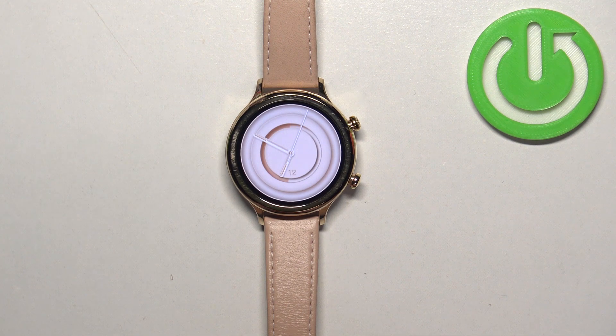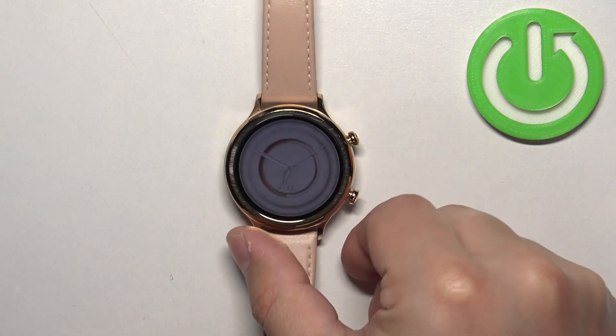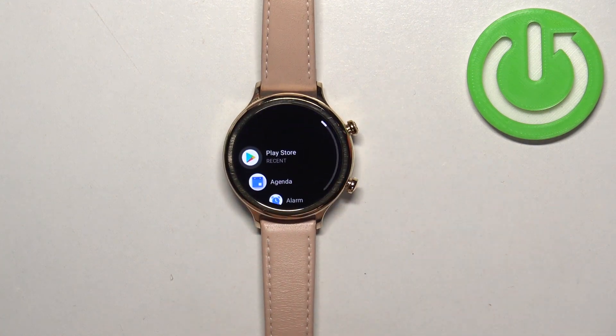Now let's continue with the reset. The first thing you will need to do is wake up the screen on your watch, and you can do it by pressing any of the buttons. After you wake up the screen, press the upper button to open the menu.